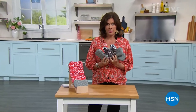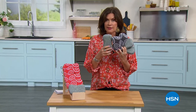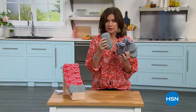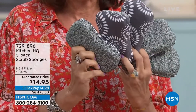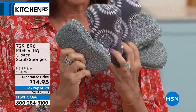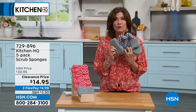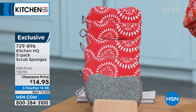Of course, the worst part about cooking is then somebody has to do the dishes. So if you're going to do them, let's do them right. Because I have not just a sponge — this is a sponge that is microfiber, with a microfiber side on one side and a non-abrasive scrubby part on the other side. These go in the dishwasher — pop them in and they get nice and super clean. We're doing these on a half-price sale today: $14.95 for all five. Choose red or gray.